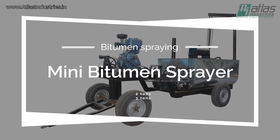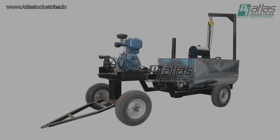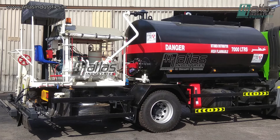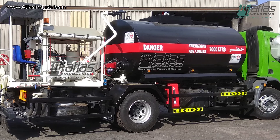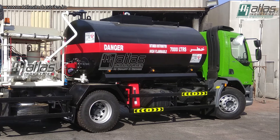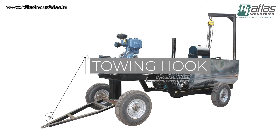In this video we will cover some basic points about the Atlas mini bitumen sprayer. The mini bitumen sprayer from Atlas is a handy towable machine for spraying bitumen on the sides of roads. It is also a good machine to spray bitumen on roads where truck mounted sprayers cannot go. The biggest advantage of this machine is that it can be towed by any suitable vehicle and taken anywhere due to its compact size.